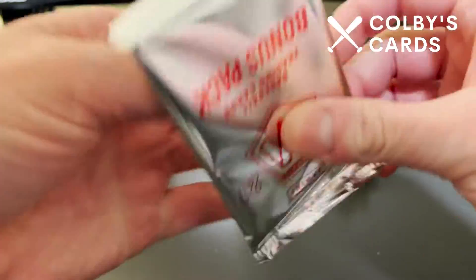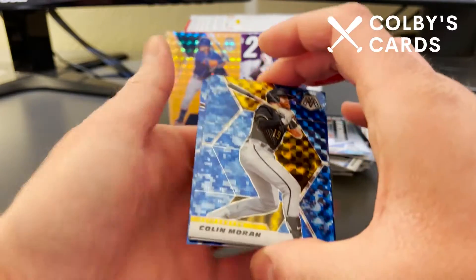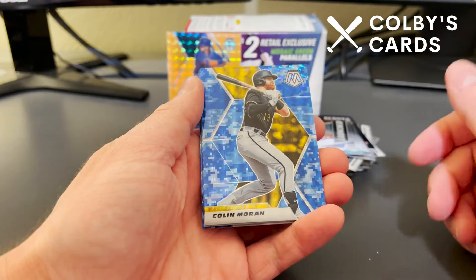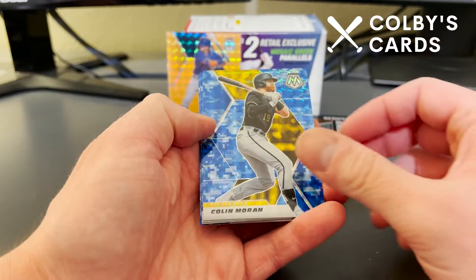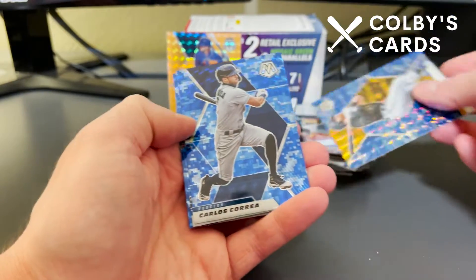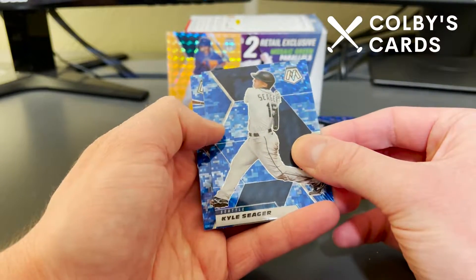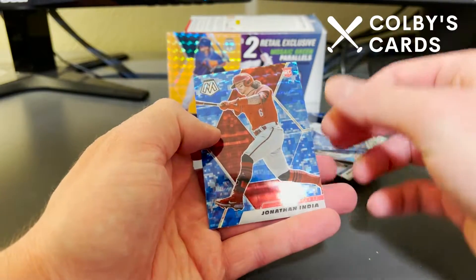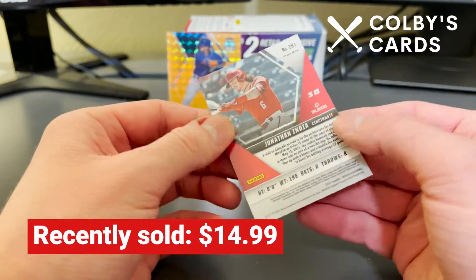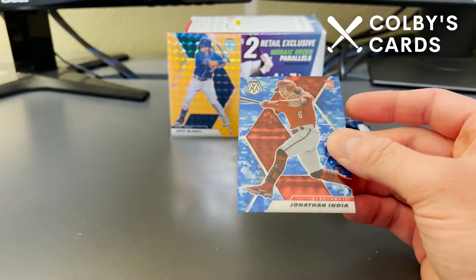The bonus cards are blue camo — that's what they are. Here's a pretty cool hit for me as a Pirates fan — Colin Moran, though I literally just said he was DFA'd — still nice to see. Colin Moran for the Pirates, Carlos Correa for the Astros, Kyle Seager — another recent retiree — and here's a really nice Jonathan India rookie card. That's probably the best card of the bonus pack right there.